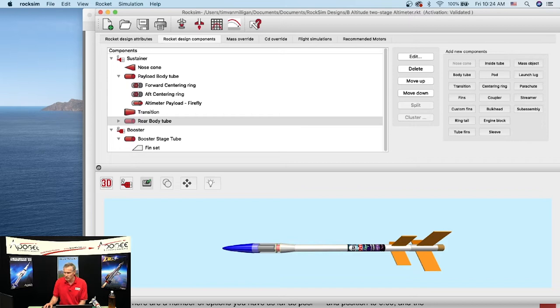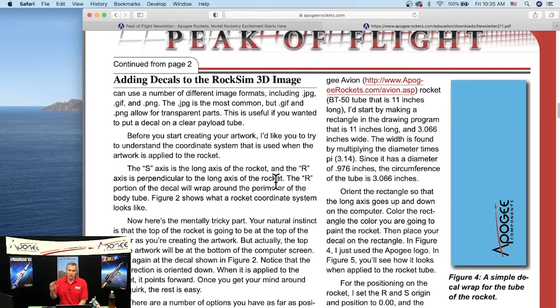Brandon Neff asks how to simulate base drag on a short stubby rocket like the Loc Mini Mag. That's a good one. Figuring out the drag coefficient for short stubby rockets is always very hard — there are two ways to do it and neither is easy.